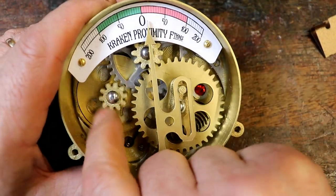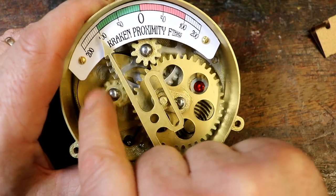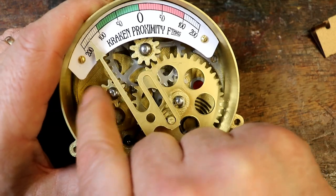So as the motor turns this gear, that turns the middle gear, the middle gear turns the crank, and the crank moves the pointer backwards and forwards across the display.